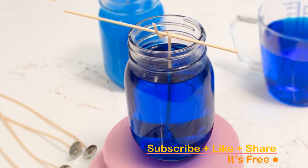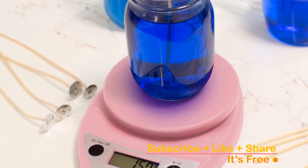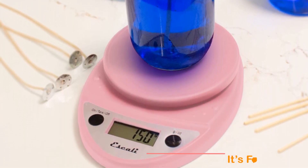Available in a vibrant array of fun and playful colors, you can match this scale to your kitchen style. And, to offer you peace of mind, it's backed by a lifetime warranty.